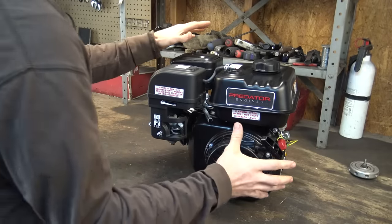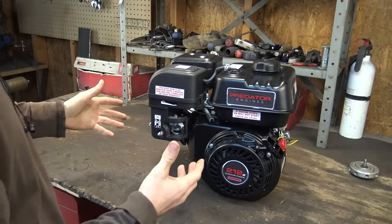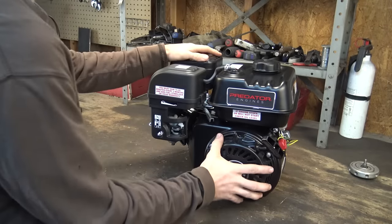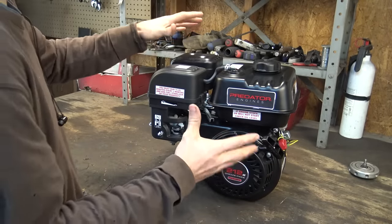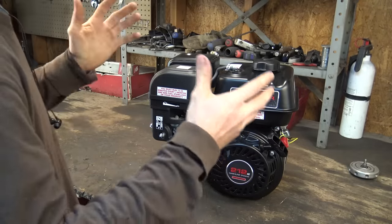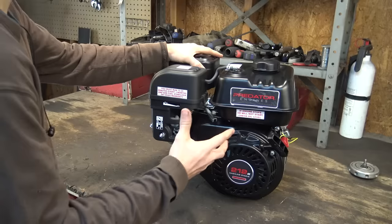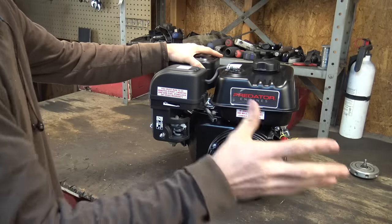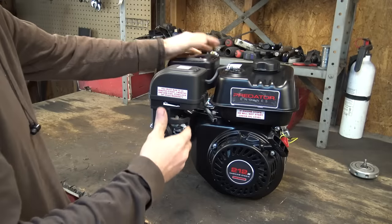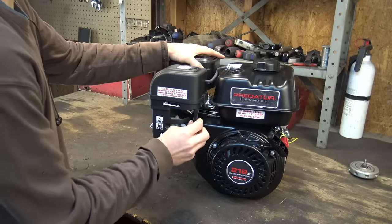Some of you may have concerns about what may happen if you bypass the governor on one of these engines. You may have heard stories that it may damage the engine or blow it up. I'm not going to say that's not going to happen, but speaking from personal experience, I've never had a Predator engine blow up or be damaged due to bypassing the governor. This is my seventh Predator engine, and all six of the others on my go-karts or minibikes have the governor bypassed.